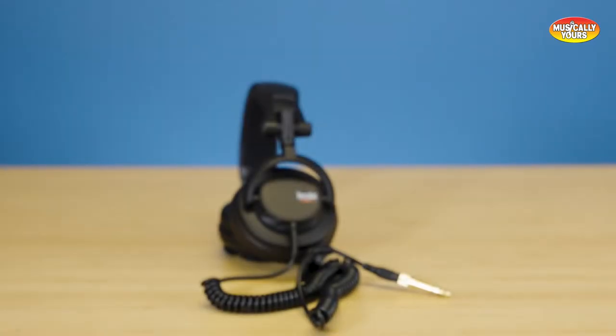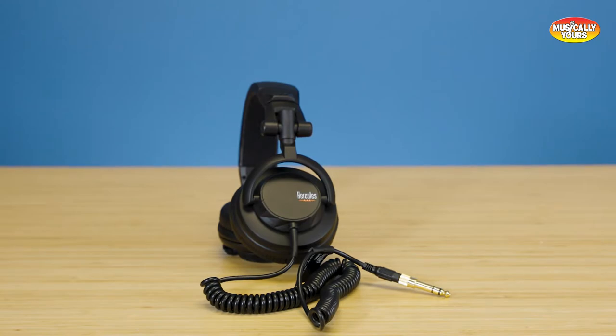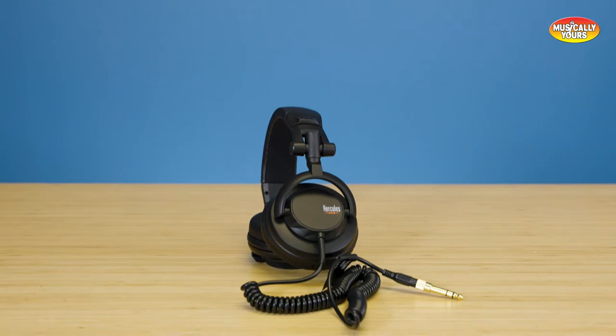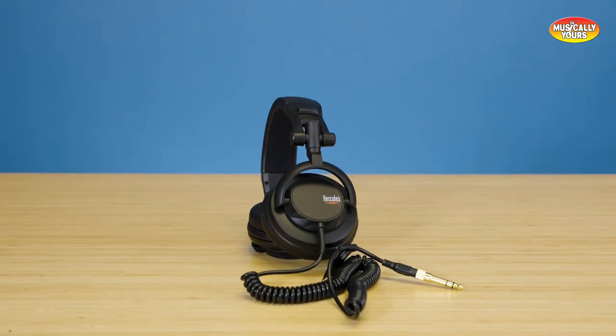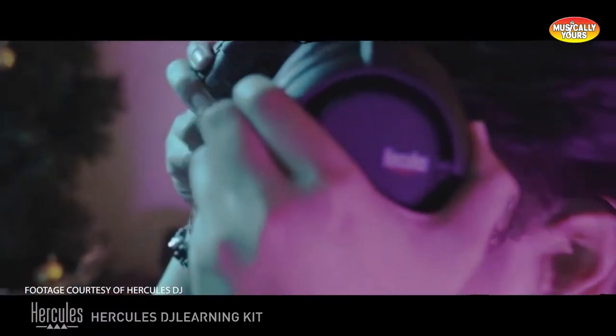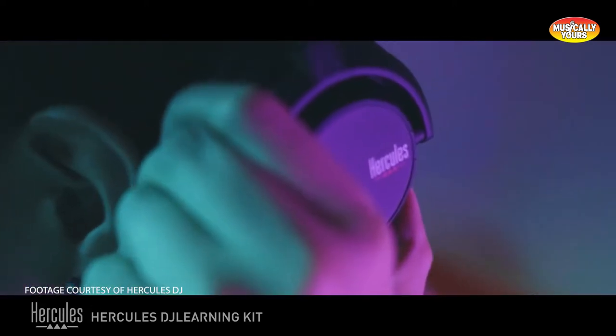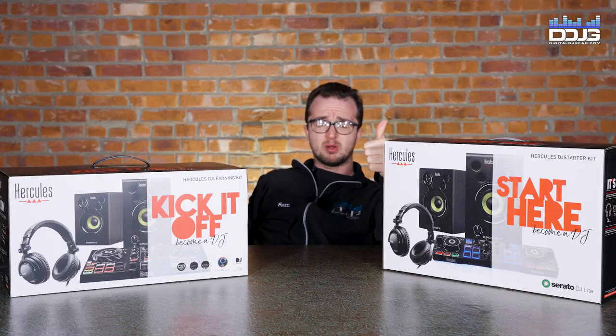The Hercules HDP DJ45 are a value pair of over-the-ear closed-back headphones designed for DJs. There are plenty of better headphones out there, but if you don't already own DJ headphones, this is a great starter set. The DJ45 headphones feature 50mm drivers delivering a 20Hz to 20kHz frequency response, and can be used with your iPhone, tablet, laptop, or with the controller.